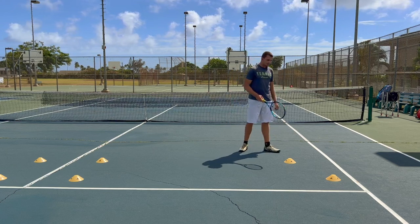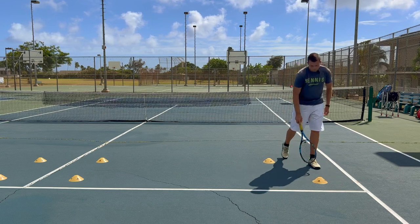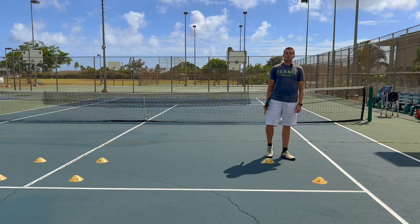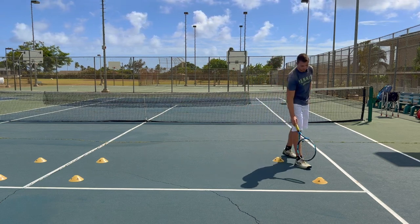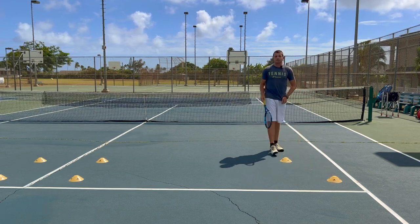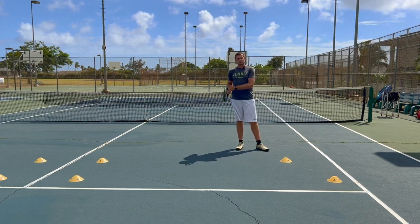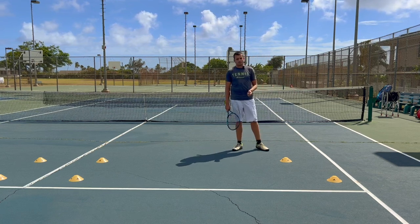Why are the cones so close to the line? If I put the cones further in, it would still be an out wide serve, but the opponent would still reach the ball relatively easily. So that's a big problem. Since you're trying to practice for aces, you've got to put your cones close to the sidelines to give a good angle on that serve — because everybody knows the out wide serve is a slower serve than the down-the-tee serve. So you have to have a better angle further away from your opponent to actually cause an ace.